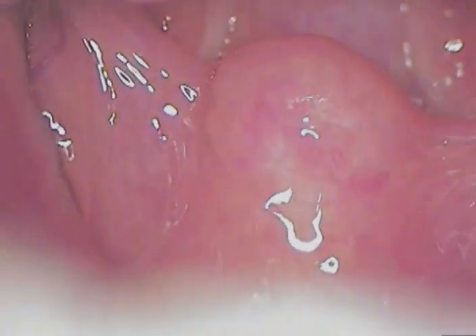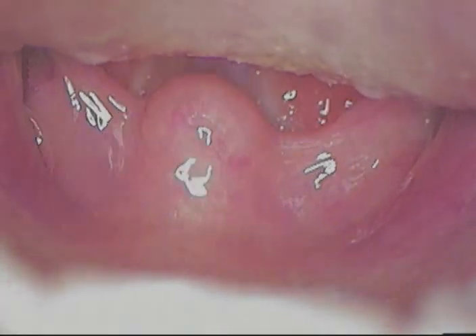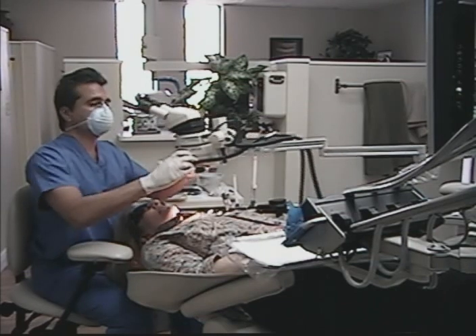One more time down there. Okay, just say 'ah' for us. And 'ah' again. Take photographs, whatever you have to do to record the data.